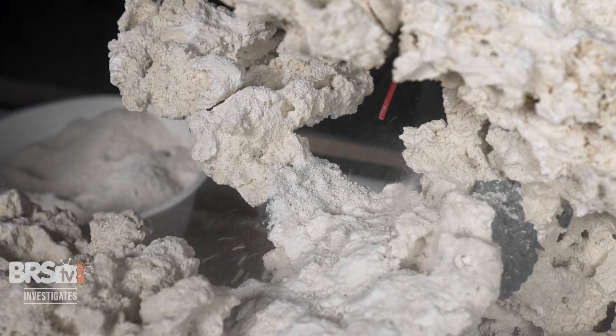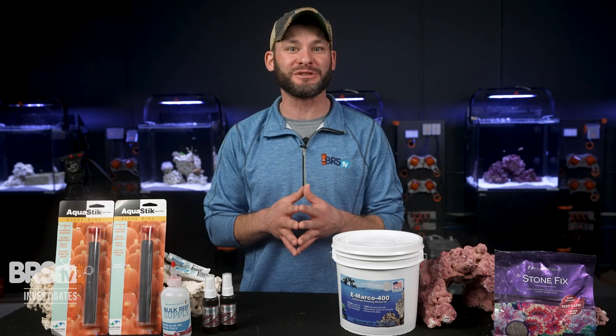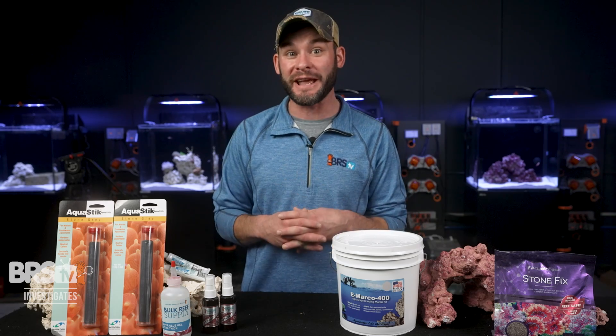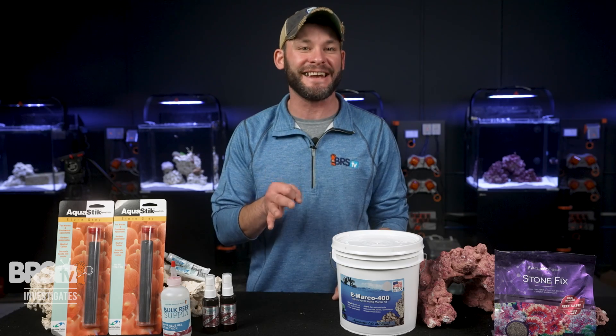Ryan's latest three-piece aquascape demonstrates just how awesome our new favorite approach can turn out. Luckily, he documented the entire step-by-step process in a video right over here, full of tricks and tips for you to create your own stunning aquascape with the needs of your fishy pet's habitat at the core.